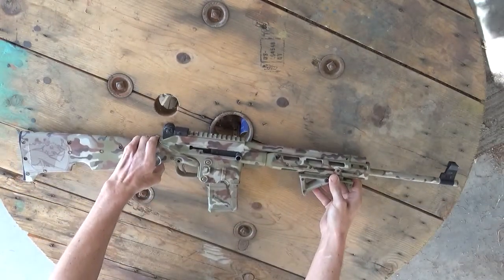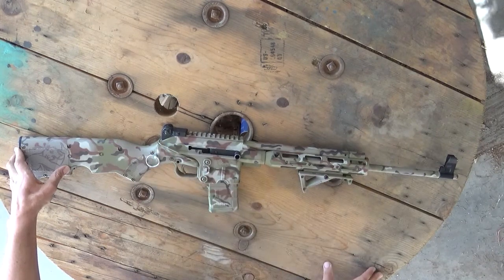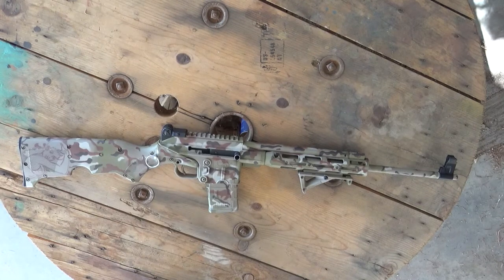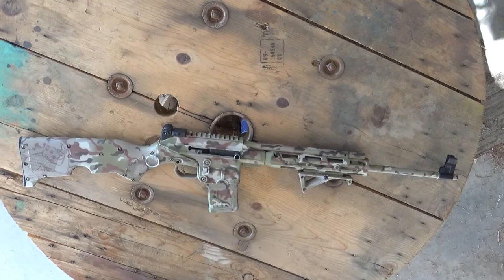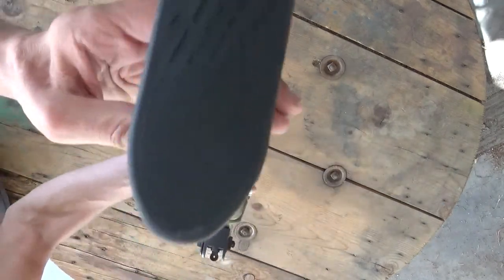Moving on down from that, I put on tech sights, which I have found to be very impressive. These are the SU16A1 tech sights. It gives the rifle a really good look, and honestly, if you're just planning on going out to about 300 yards and not past that range, I would say the original sights that came with the rifle are just fine. These tech sights are cool though, and I'll give you a look at what the sight picture looks like with these.